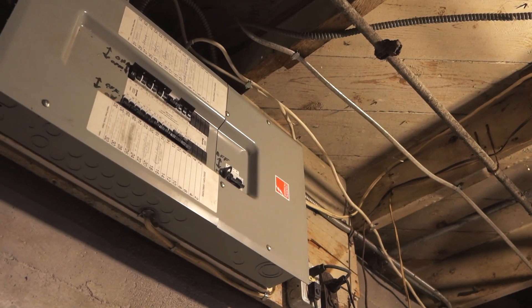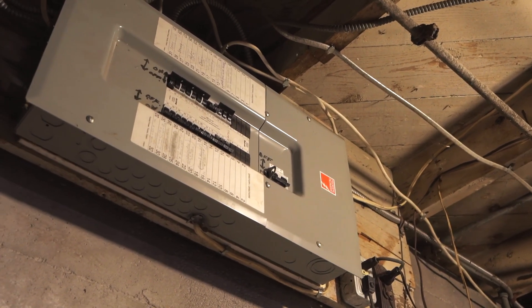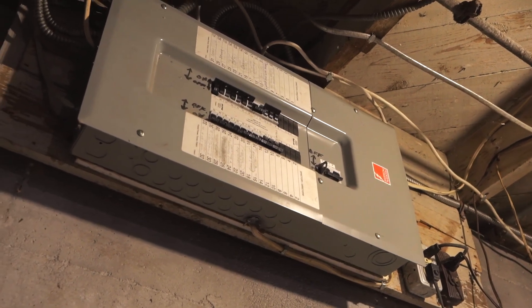Today we're going to discuss what you need to know about upgrading your electrical system when converting your property to 2 units, 3 units, or even 4 units and a garden suite. Not planning the electrical system upgrade properly ahead of time can cost you in terms of time, money, and even safety. So let's dive right in.